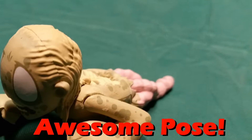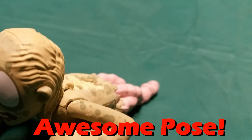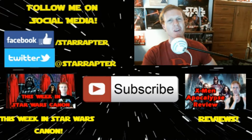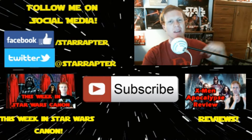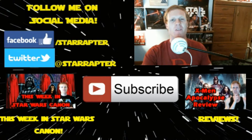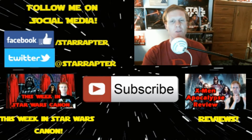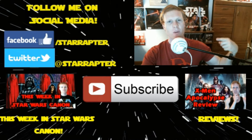So what did you guys think of the video? Let me know in the comment section below. Thanks for watching! If you enjoyed this video, make sure you hit that thumbs up and subscribe button down below — it helps me out and keeps you up to speed on all my latest content. You can catch my weekly Star Wars show, see a recent review, and follow me on social media: Twitter at StarRaptor and Facebook.com/StarRaptor.